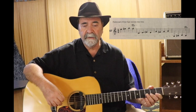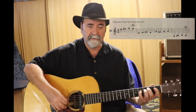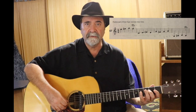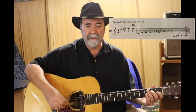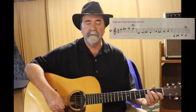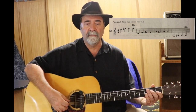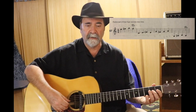The next one starts on the open G, goes to the pinky F sharp, back to the open G, and up to an A. G, F sharp, G, A.